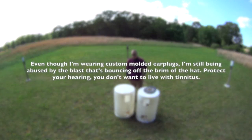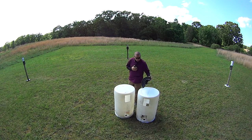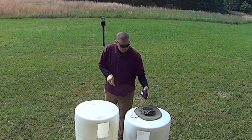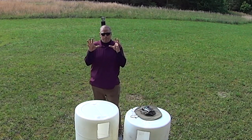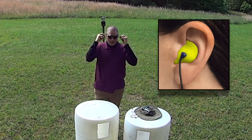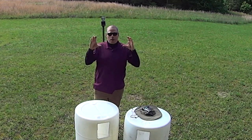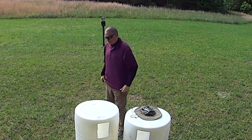I'm taking my hat off because I'm getting zapped by the explosive pop of the handgun. It's actually bouncing off the brim of the hat and nailing me. I think I'm tensing my face, and this type of hearing pro is made for a relaxed state. When you tense, the auditory canal changes shape and the sound is getting in from bouncing off of that.